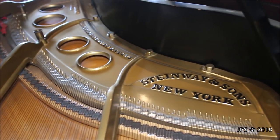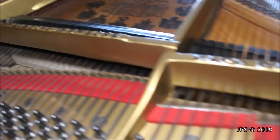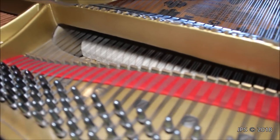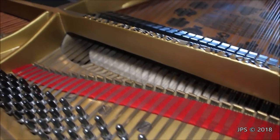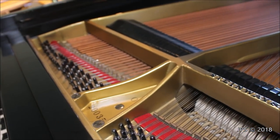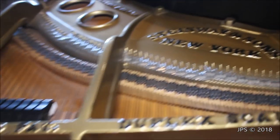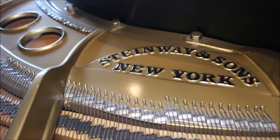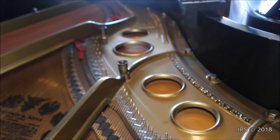It looks like there are new action parts and also new damper felts. The strings have also been redone. But the piano plays really, really nicely and it has a really great sound to it. As you can see, it's a very small piano — the O is a very small model Steinway — but it plays very nicely and has a really great sound.